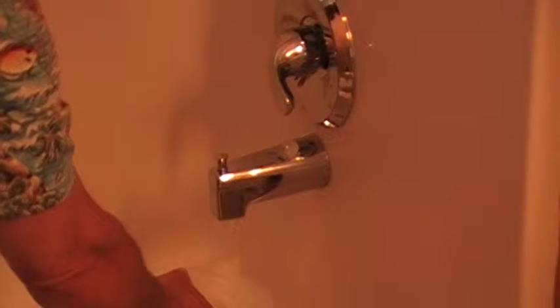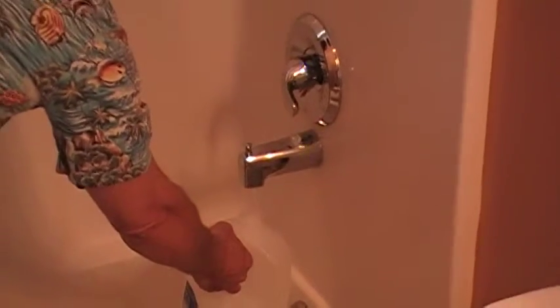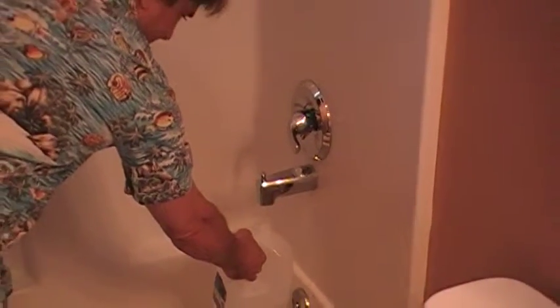Three, two, one. Okay, here we are. We're going to use water for our test — we're going to take some water right out of the spigot right here that would normally go into the tub. And this is where we're going to do our five senses test on the water.